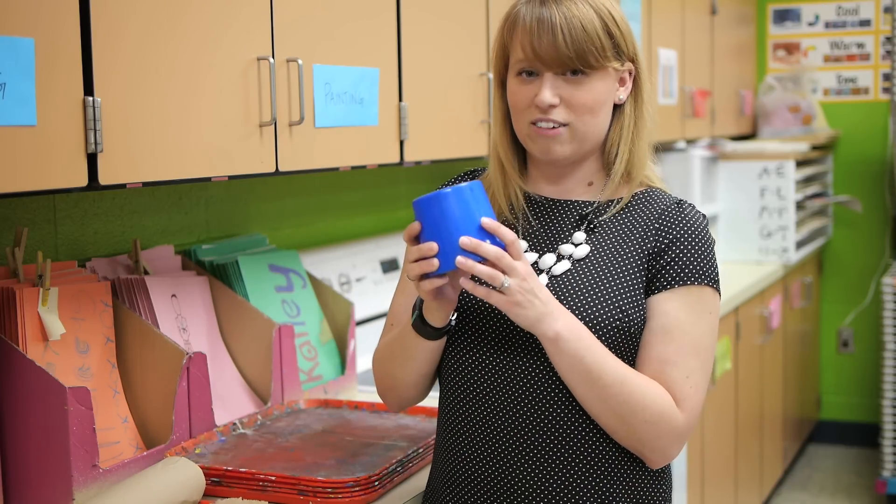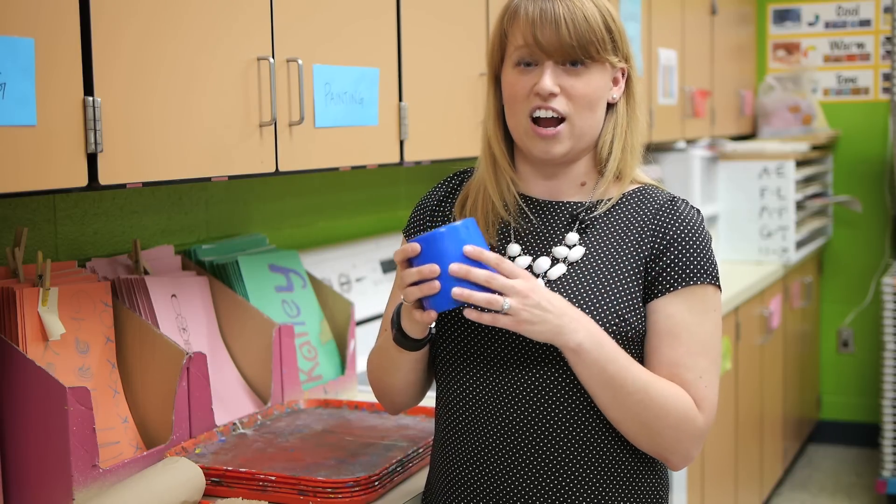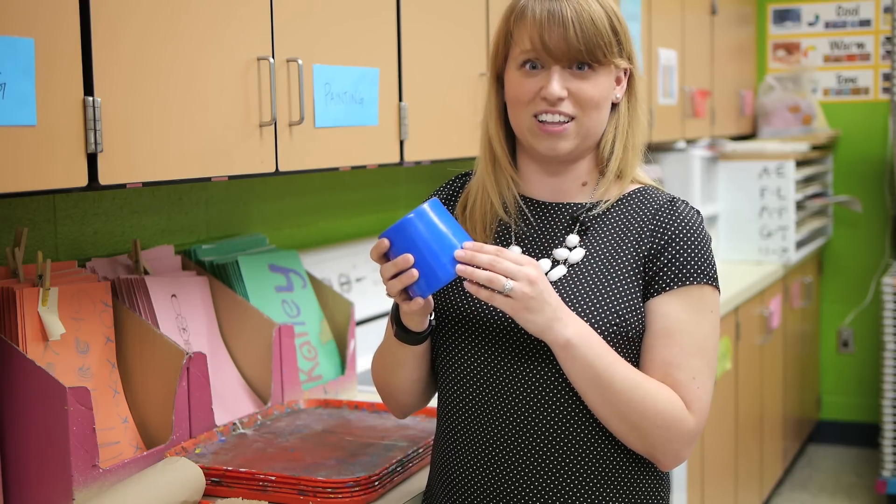I also really recommend getting a sturdy water cup that you can reuse from year to year that won't risk spilling in the classroom or spilling all over the kids' projects.